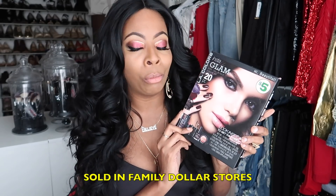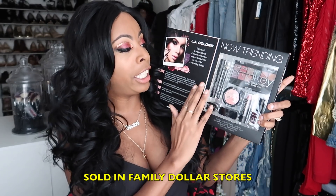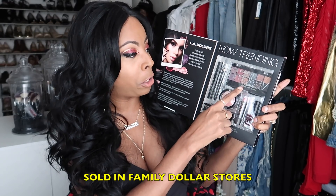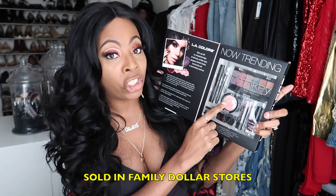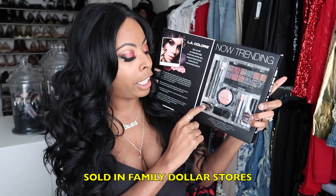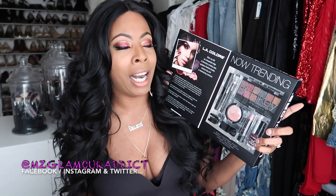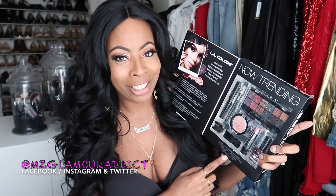I'm here today to share this eye makeup look that only cost me five dollars, using the LA Colors Instagram 20-piece makeup kit. This kit is what was used to create the eye look you've seen. You're getting everything you need: a 12-pan eyeshadow palette, eyeliner, mascara, blush, a highlighter, lipstick, nail polish, a blush brush, and an eyeliner sharpener — 20 pieces for only five bucks. Keep watching to see how I put this kit to use.